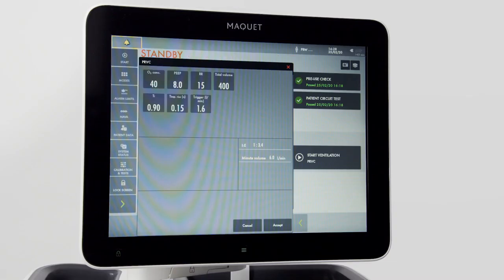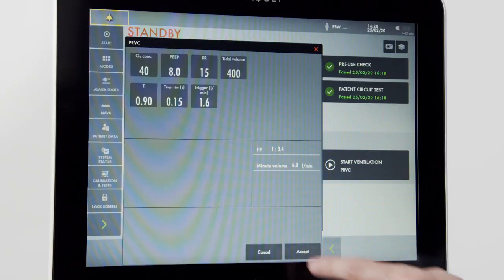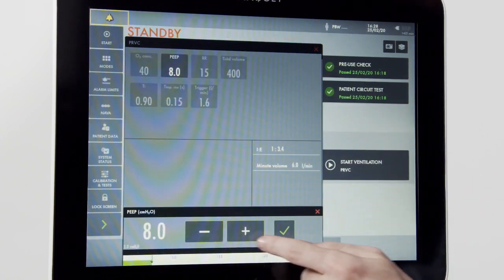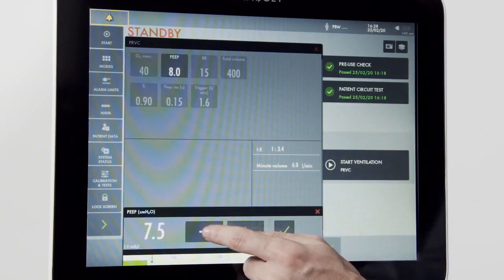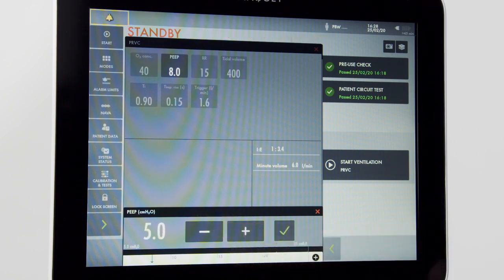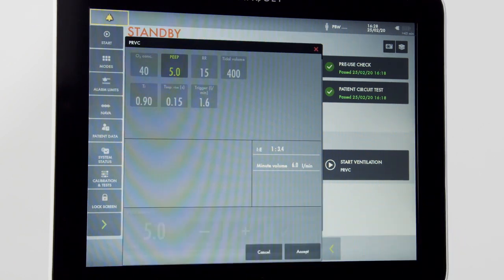On the mode screen, all of the settings available for the mode are in one place. To change a setting, simply press it. A window on the bottom will appear and you can make your adjustment up or down. Once you've adjusted it to the setting desired, press the green check mark to accept the setting change.